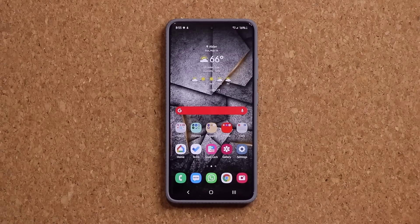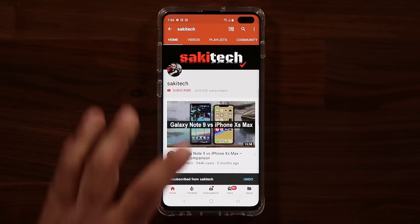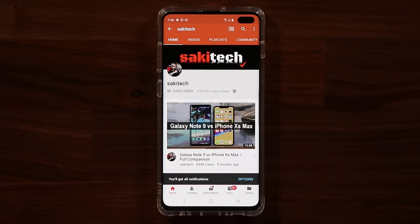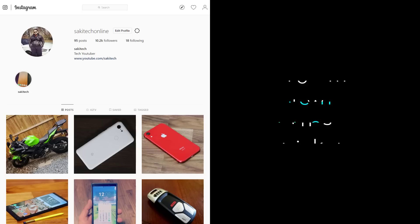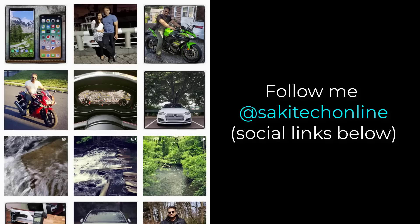Any questions, comments, or concerns, drop them down below. Have a fantastic day. If you found this video useful, make sure to subscribe to Saki Tech by clicking that button and also click that bell icon to make sure you get notified every time I upload a new video. If you use Twitter, Instagram, or Facebook, you can follow me at Saki Tech online to get the latest updates as well.